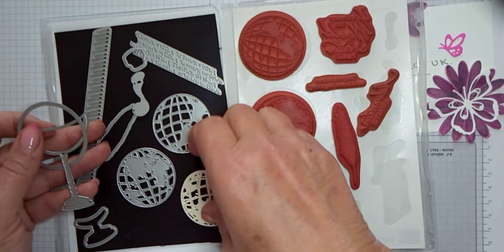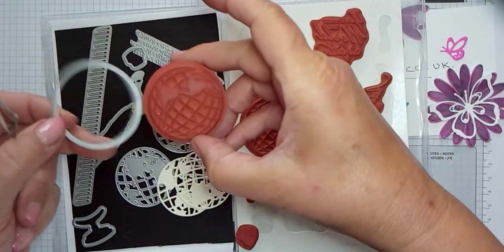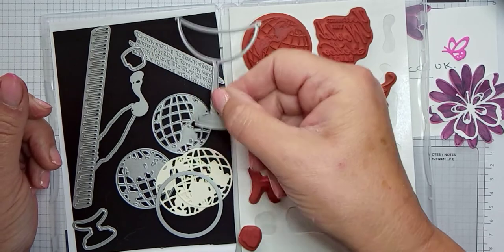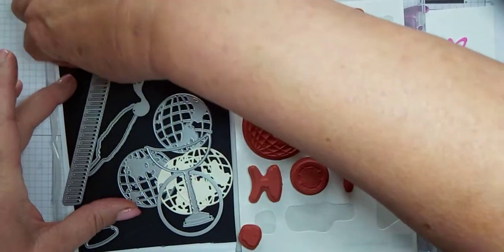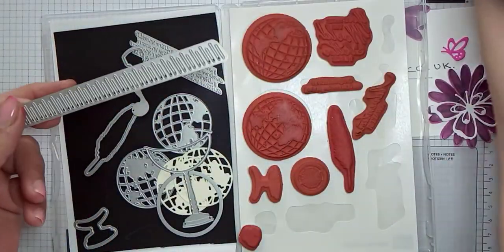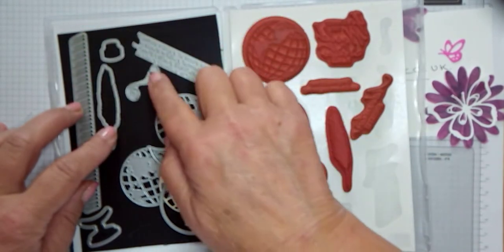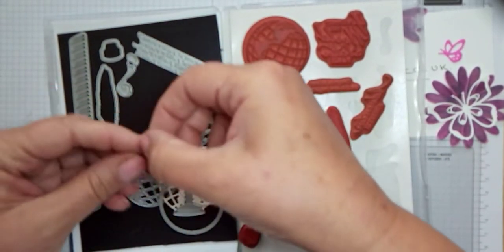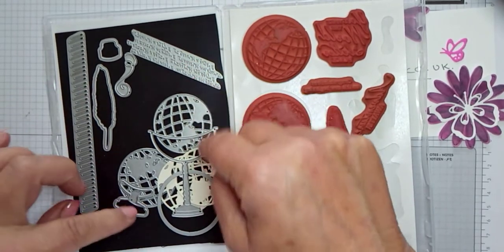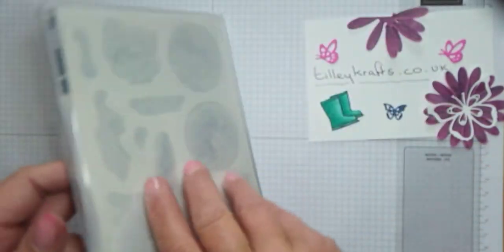You also get a circle which cuts out the stamped image of the world, which we've done one of today already. We have the globe stand which I've used, and I've also used this one where it cuts out slots on the card where I've threaded the ribbon through. There's a feather, the ink pot — we've used those — and the little swirly bit. There's another globe stand and this just embosses words onto your paper, but I haven't used those ones today.